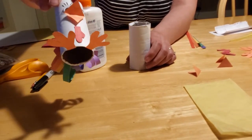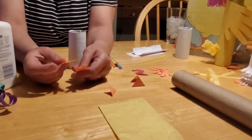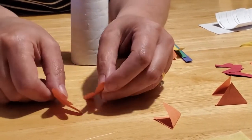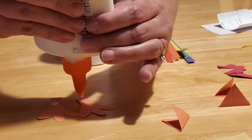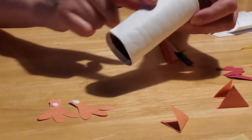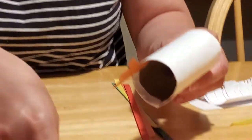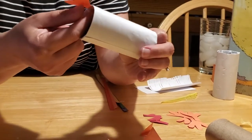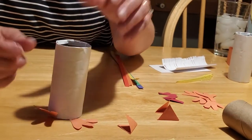To make the feet, take some orange scrap paper and draw a three-toed design, then fold the paper over and cut them out doubled so that they match. Take your glue and put it on the ankle of your feet, then go opposite the seam and push them right on the inside of the toilet paper tube, then fold them up so that they lie flat. It may come off when you first touch it, but with enough glue it will stick. Fold the other one up the same way and there you have your chicken feet.